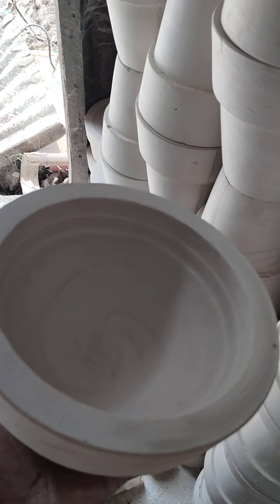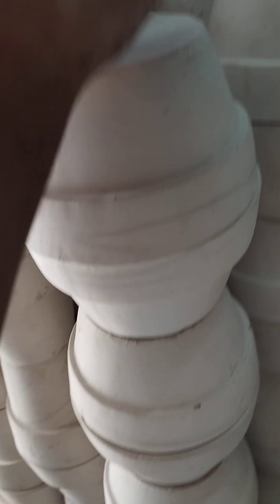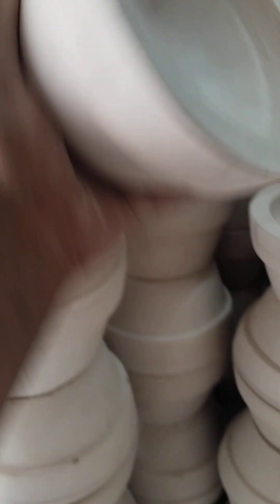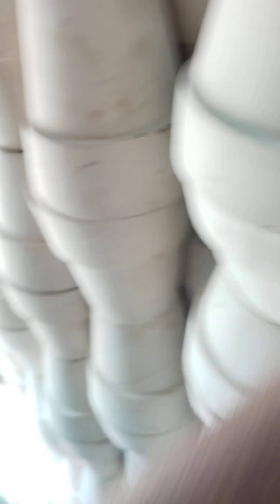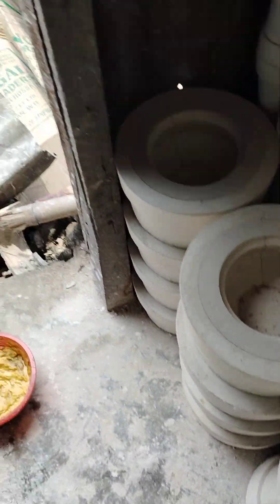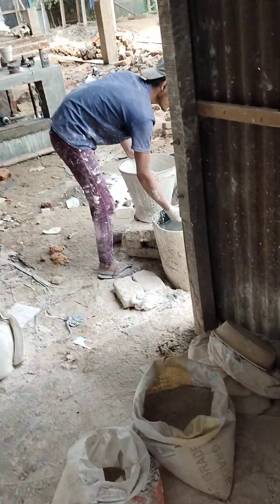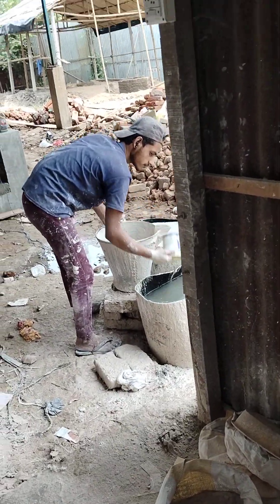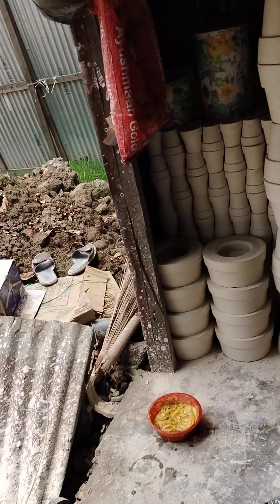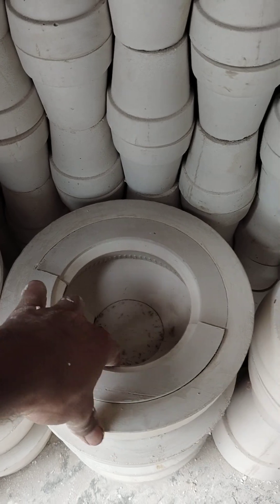This is also 1-1 kg. This is 1-1 kg. This is a Biryani.